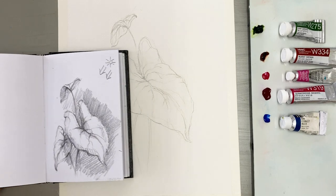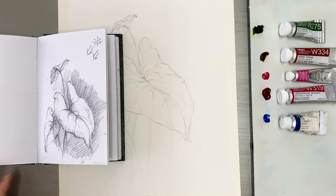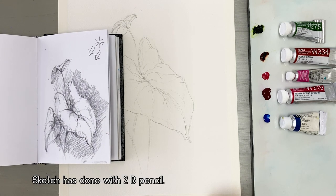Hello, painting friends. Welcome to my channel, Painting Hyun. I will make this channel for people who want to paint easier and enjoy it, no matter where they live in the world. I've done sketching with a 2B pencil.